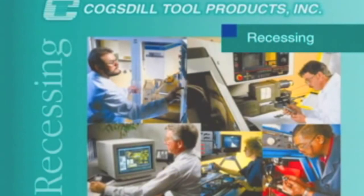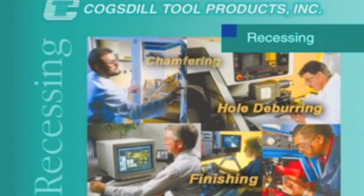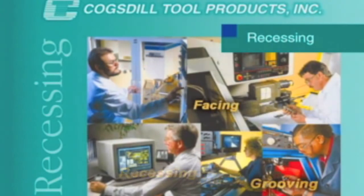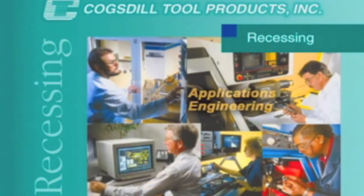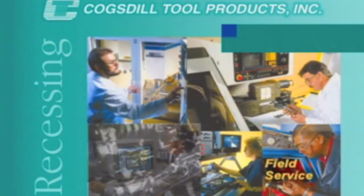At Cogsdill Tool Products, we design and manufacture precision tooling for a variety of metalworking operations: sizing, finishing, hole deburring, chamfering, recessing, grooving, and facing. We support our customers with custom tool design, applications engineering assistance, and excellent technical field service worldwide.